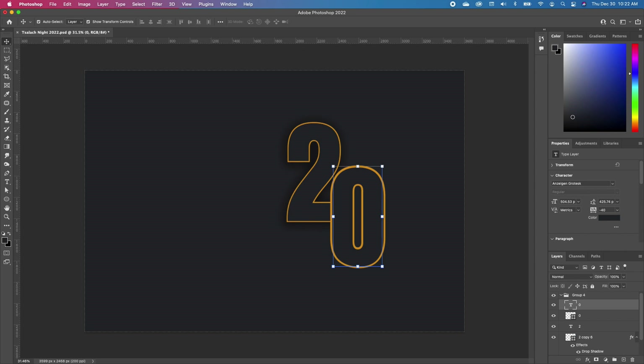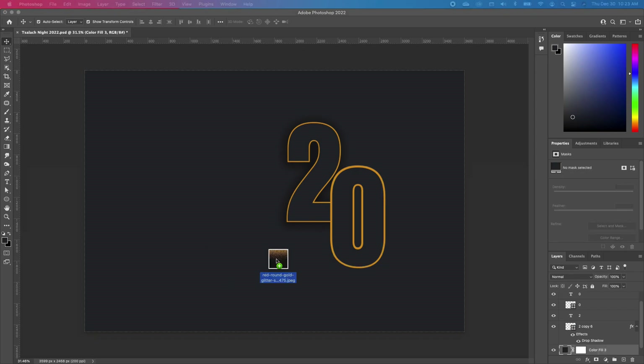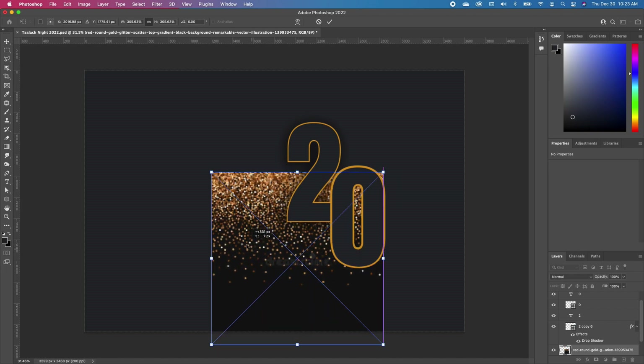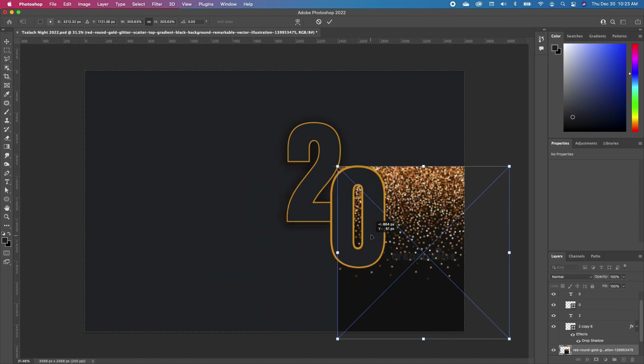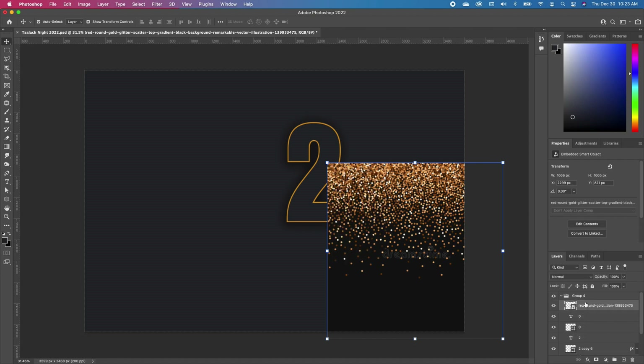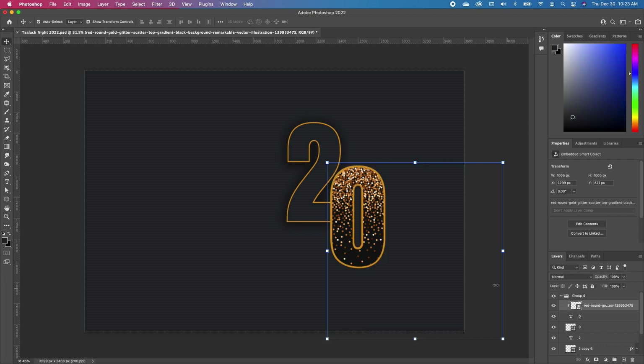With this set, we want to bring in a confetti image. Scale it and set it right there, then move this image to the top so we can clip it to our text. Hold down the Option key — it will activate the clipping and now it fits in like that. We want to change the blend mode of this and set that to Lighten.